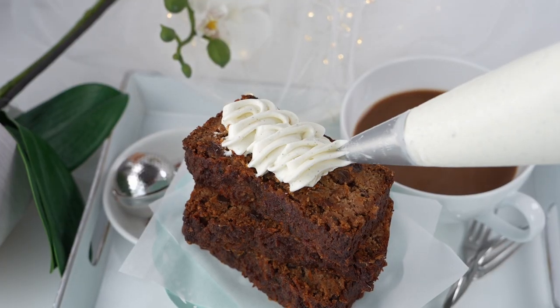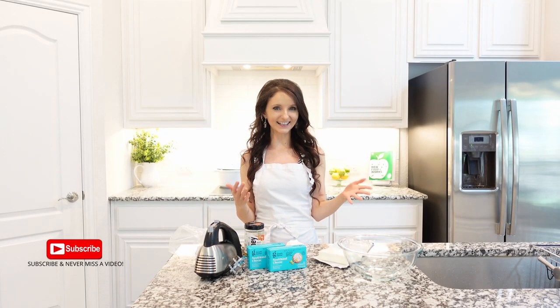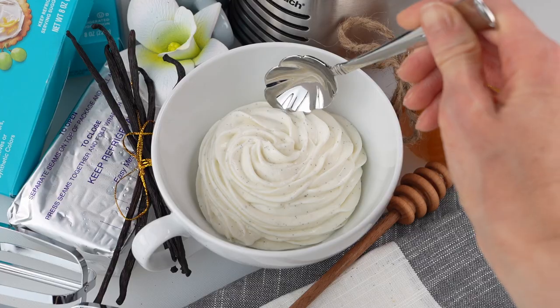Yogurt cream is a delicious, nutritious and creamy healthy treat. This yogurt cream is versatile, flavorful, light and a great alternative to regular cream.